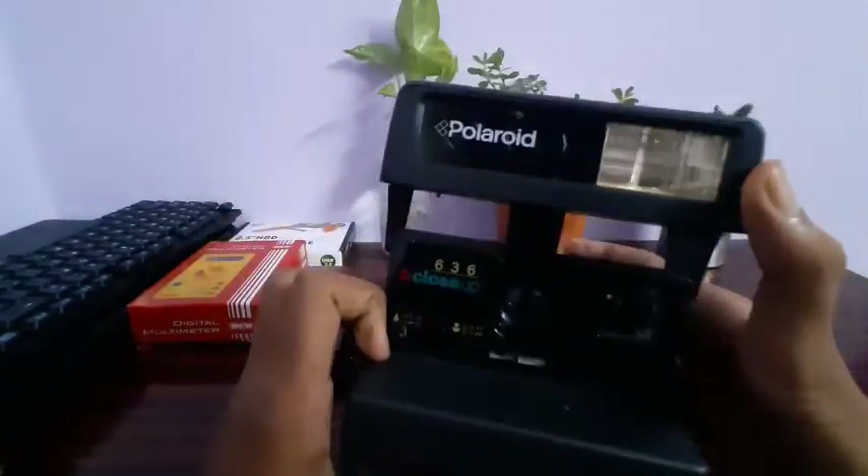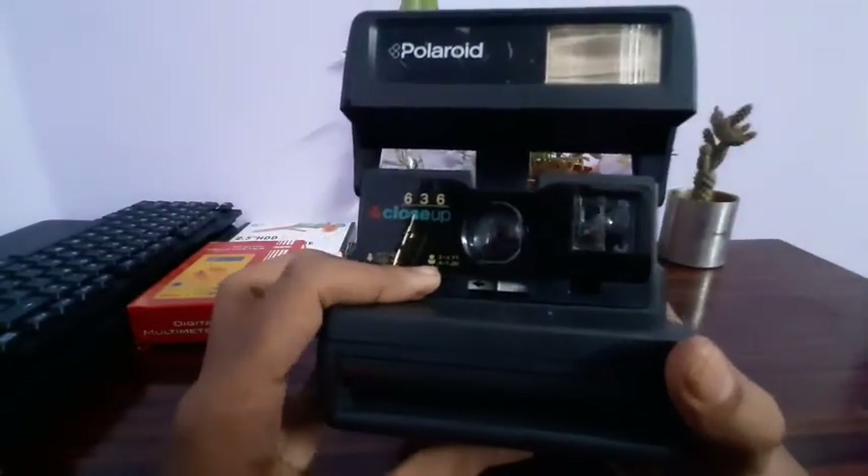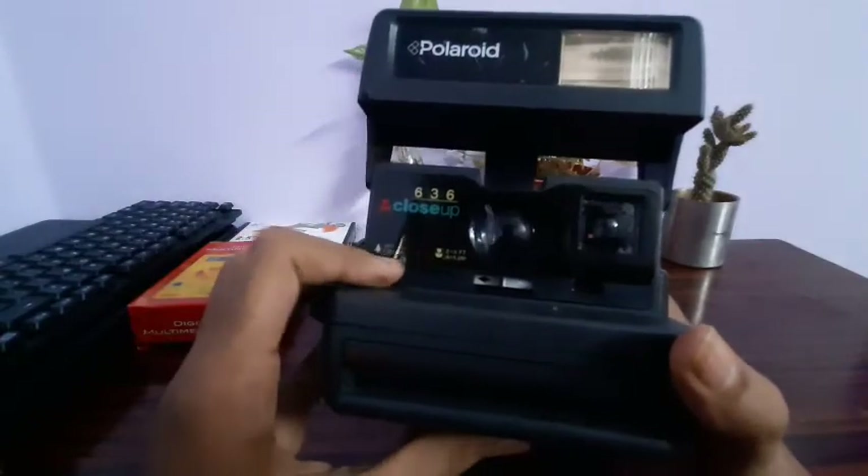We have a flashlight on it. If we zoom in, we have a knob on it. We can zoom in.